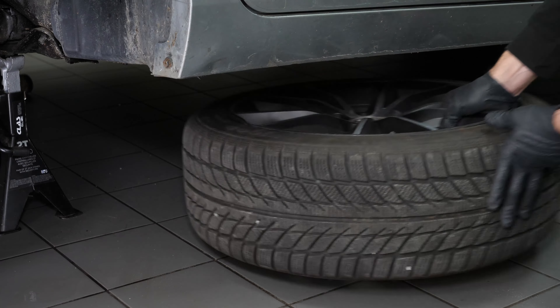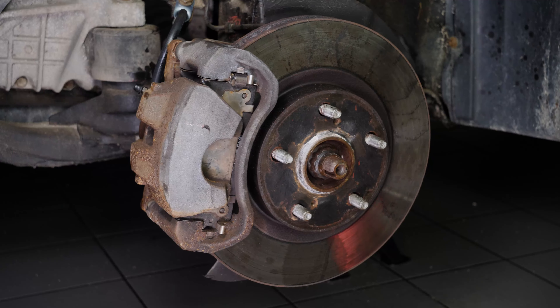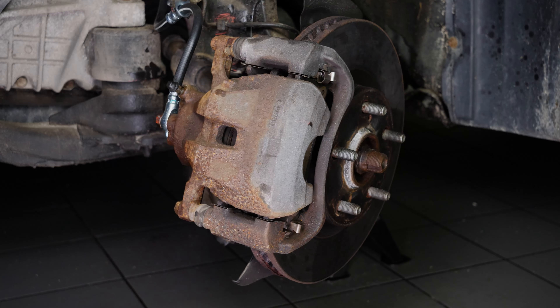We strongly suggest watching our video on how to jack your Toyota Camry safely before carrying out this step. Don't forget to put the wheels under the vehicle. Turn the disc outwards — this will facilitate the following steps.